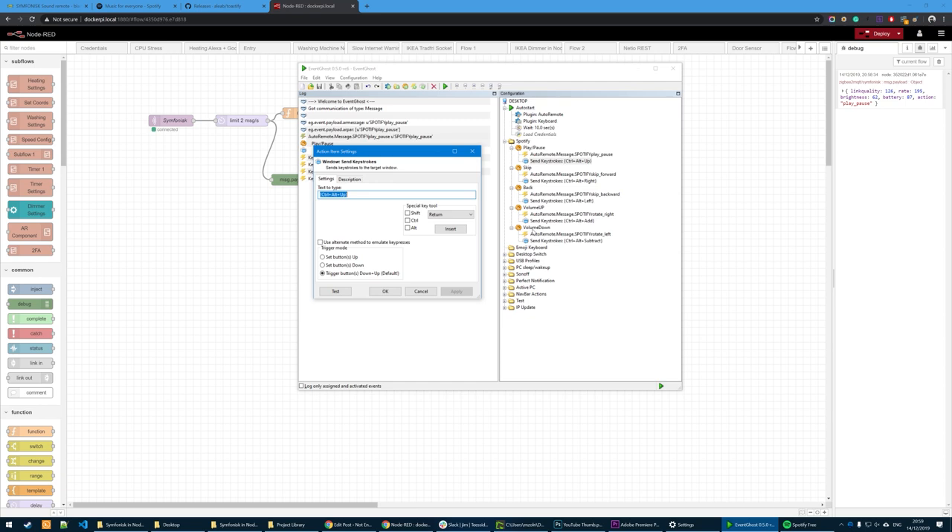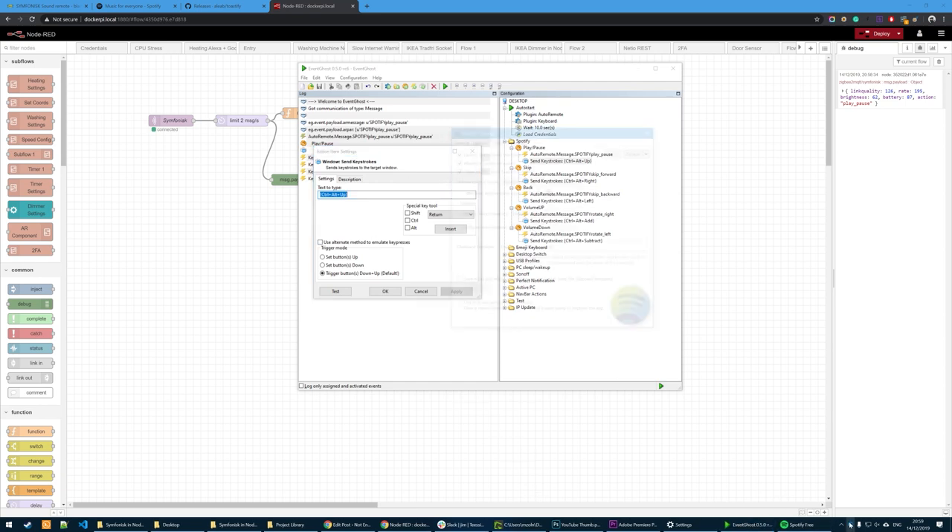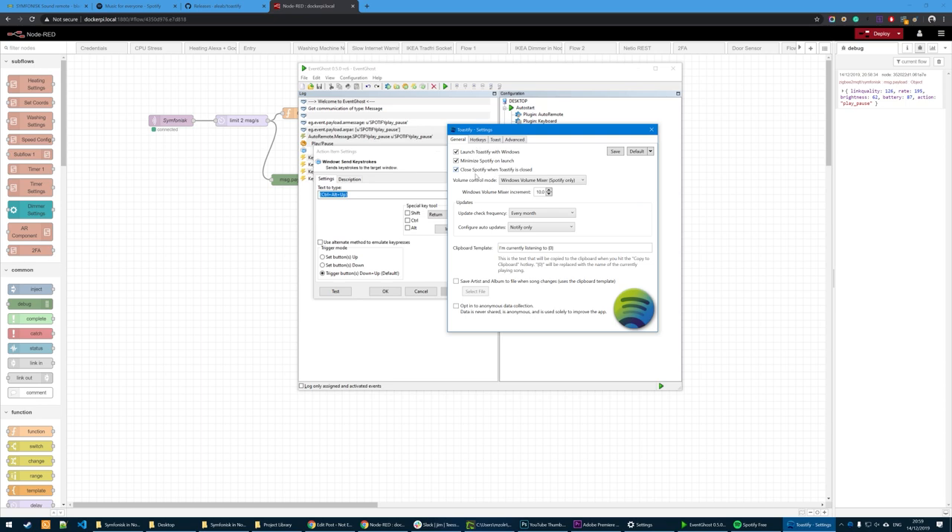The only thing worth noting: I'm also choosing Volume Control Mode set to Volume Mixer, Spotify only, rather than global, and I've got the increment set to 10. So all I have to do is turn the volume for about five seconds to reach the entire volume range, and the resolution is quite decent.